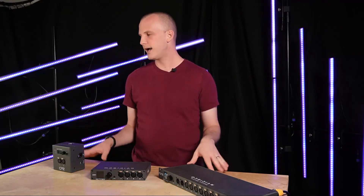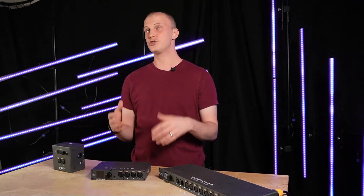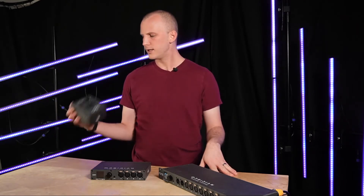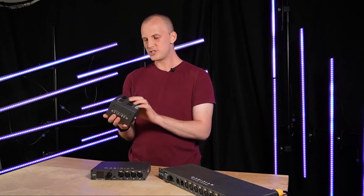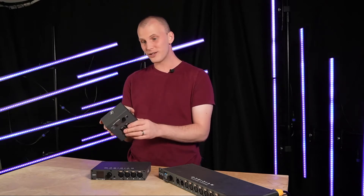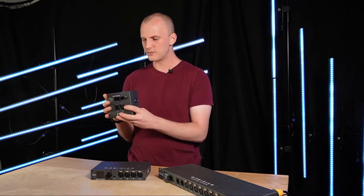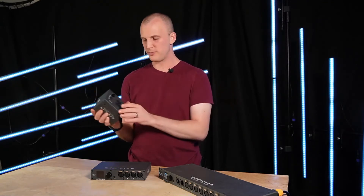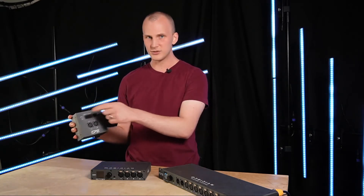Here today I have three models that really show all of the functionality of Netron. First, we've got the EP2 — a little two-universe unit. You can mount it to the wall, to an electrical box, or to a truss. It can get its power from PoE or USB. Lots of different mounting options. EP2: two universes, screen and dial — super nice.